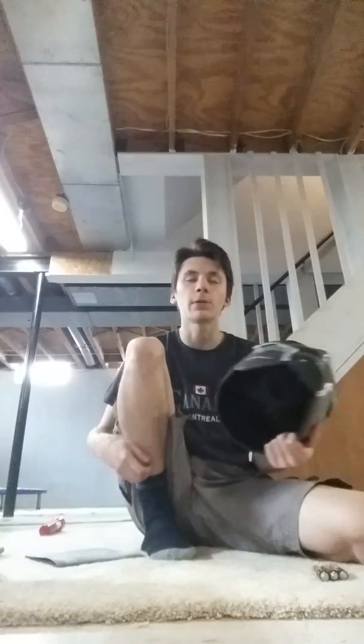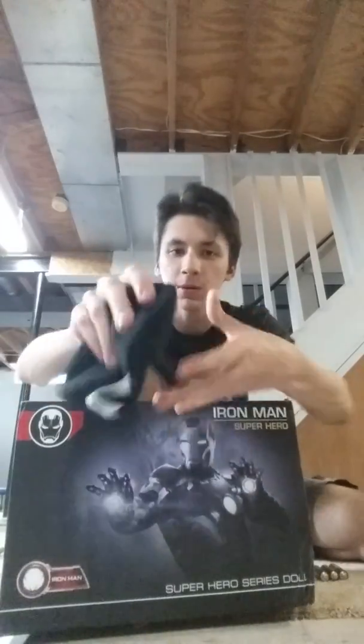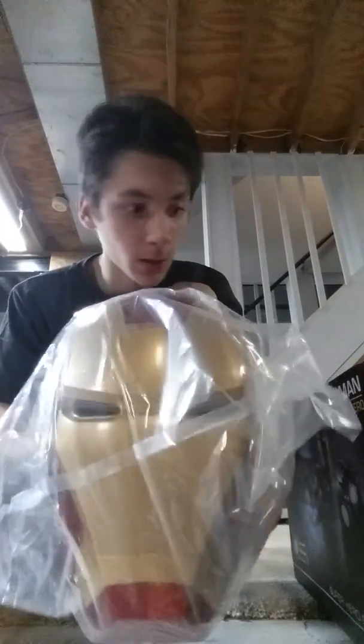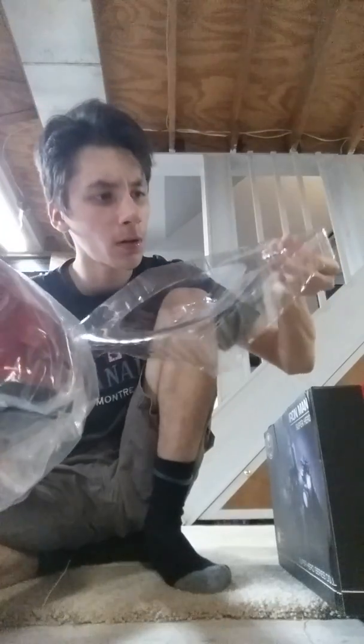I'm gonna move on to the Iron Man now. It did come with these little cloth things — I don't know what they are but they're kind of cool, with the Black Panther helmet. I opened it already so I'm just gonna pretend to open it for the first time. Let's see what we have inside — Iron Man! More plastic packaging. And there was a ring — I don't know what this is.